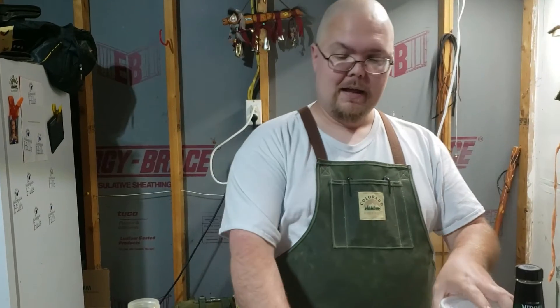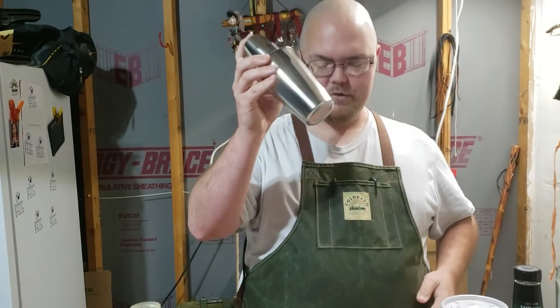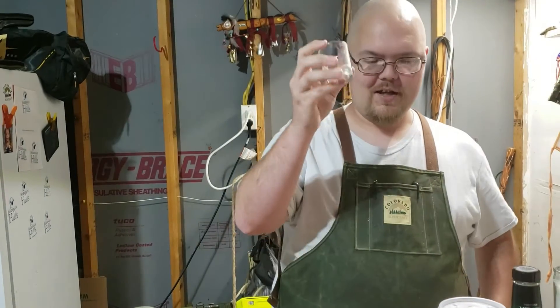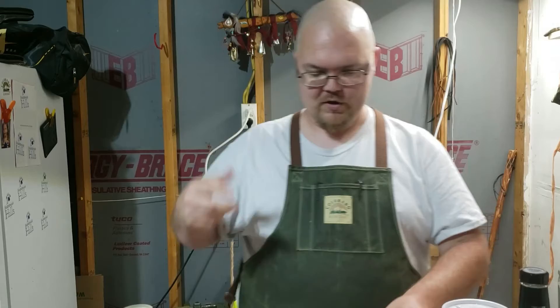I've got some ice, I've got the cocktail shaker — shake it, not stirred — and I've got another shot glass that I'm using as my measuring tool.